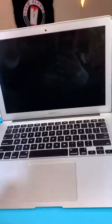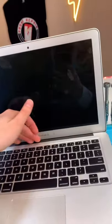We have a MacBook Air and the screen isn't working. The owner spilled some orange juice on it. Let's see what's wrong.